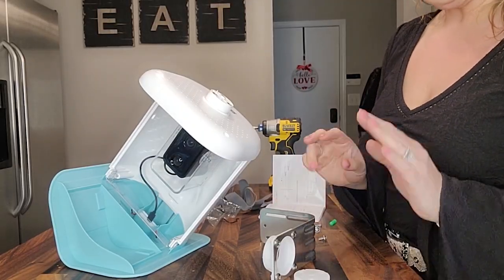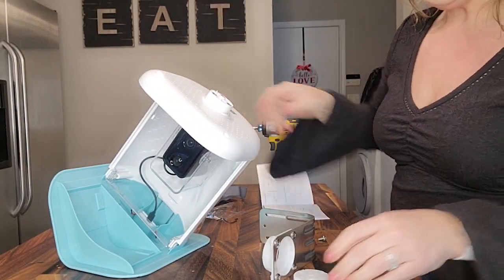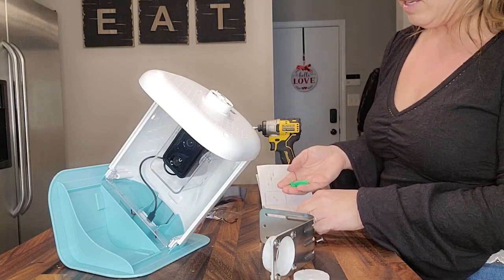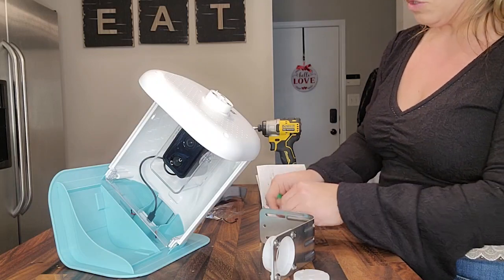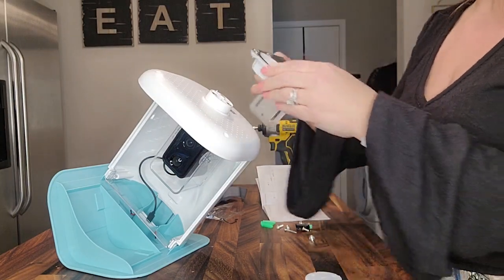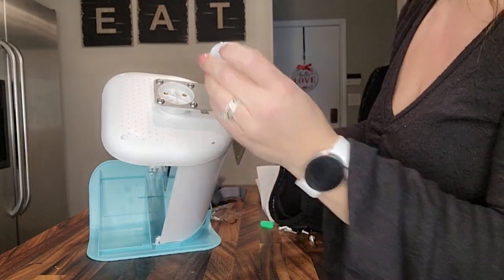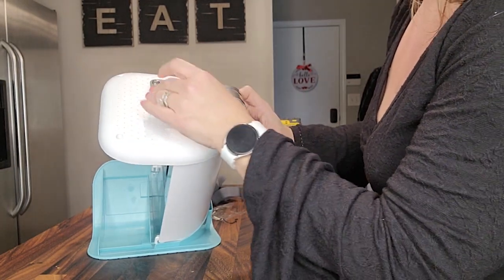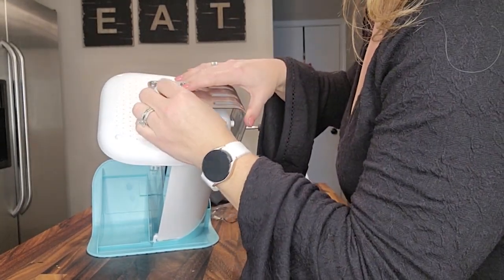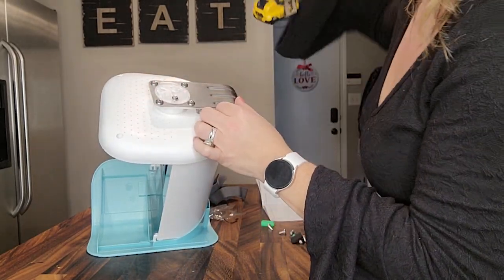Now we're going to be installing this using the strap that will go around a tree, so no drilling necessary for me, but all of the materials come if you do want to drill this into maybe a part of your house or your porch or something like that. We're going to take this bracket right here that's provided, place it on top over here, and then take this piece that's provided and line up the holes. Now that our holes are all aligned, we're going to take these little screws right here and place them in. I've just got a screwdriver here.